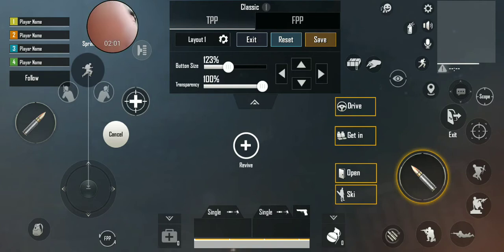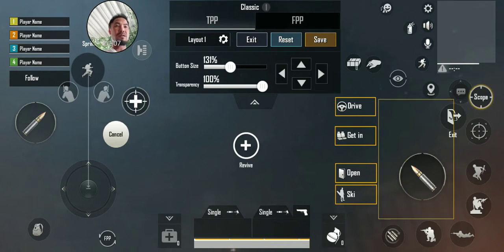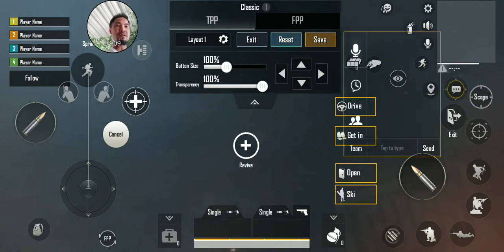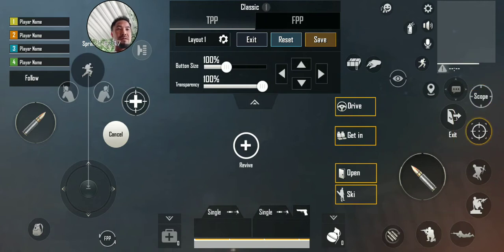Over here you can set the size — you click on the button and you can make it bigger or smaller depending on the size you want. Scope at 165, that's good.